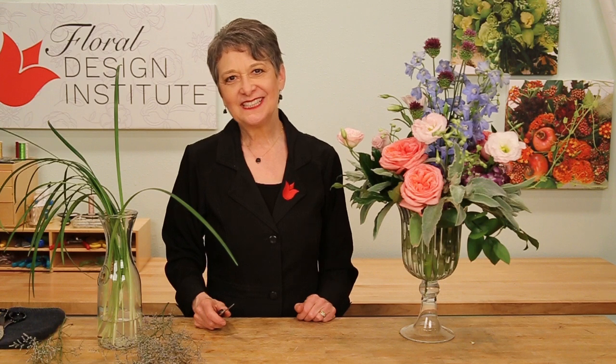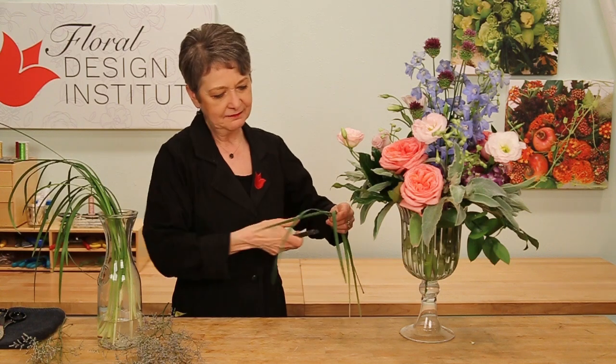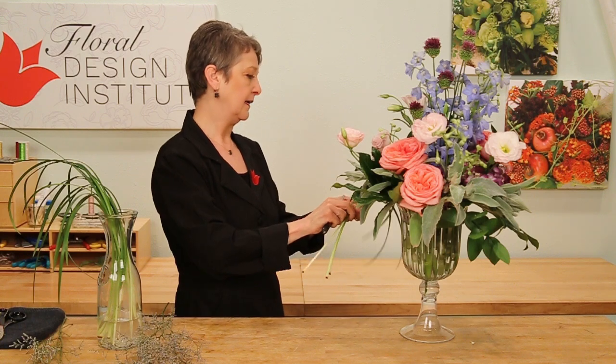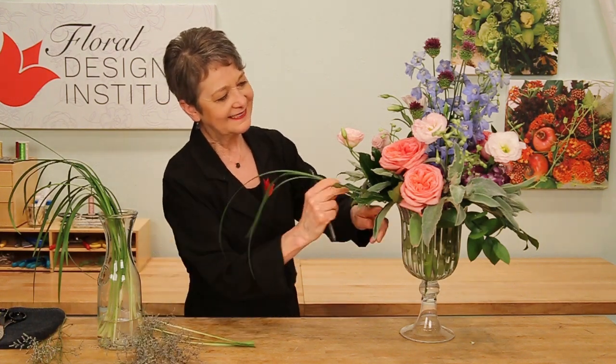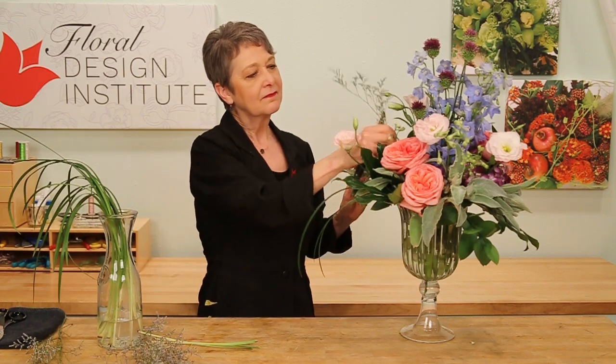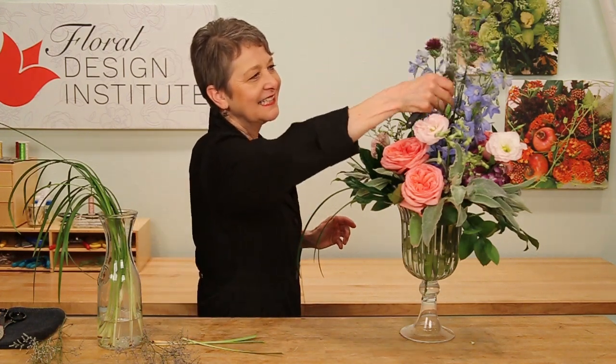Once the bouquet is finished, I always like to go back and add a little bit of movement, a little bit of texture — maybe some lily grass, so graceful. You can soften it by using the back of your knife, curling it a little bit, then lining it up, giving it a cut, and sliding it down into the vessel. Maybe a little bit of misty — it just adds that little soft touch. It's not big and bold, but it adds texture and interest, and it makes the whole design fabulous.